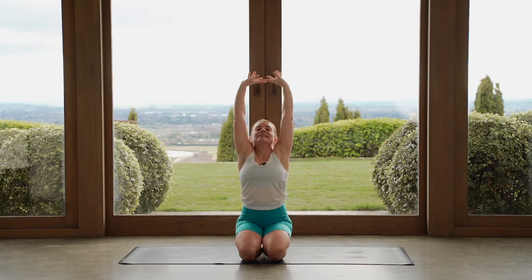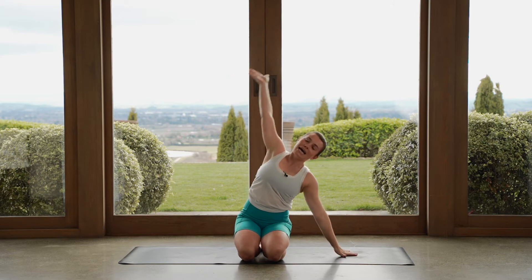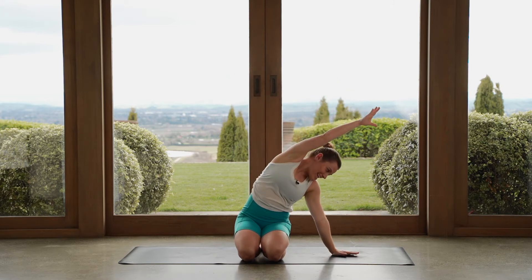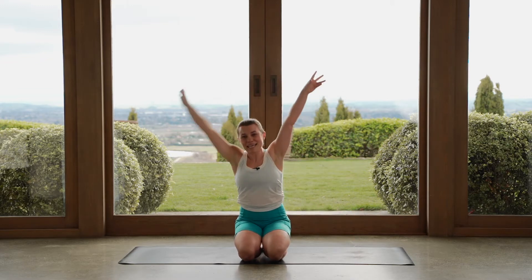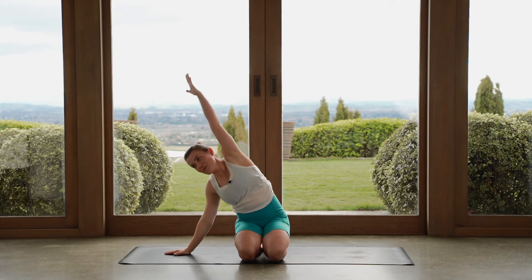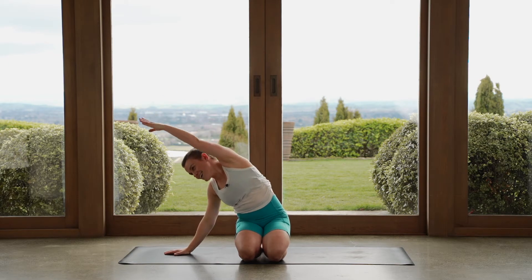We're going to bring our right hand down towards the mat and we'll side bend over towards the right hand side here, nice big stretch. You can side bend as much as you like. Let's go the other way — we'll reach our arms up to the ceiling, bring the left hand down to the mat, side bend over to the left hand side.